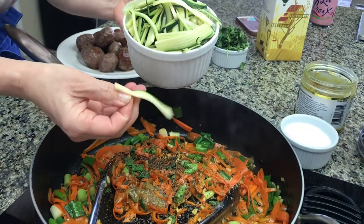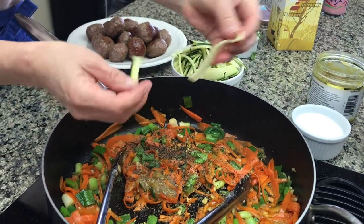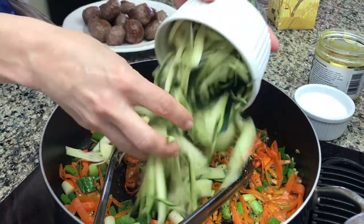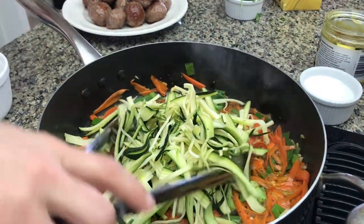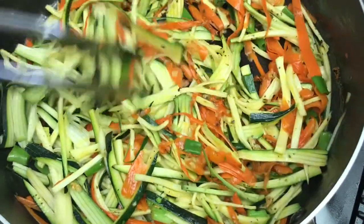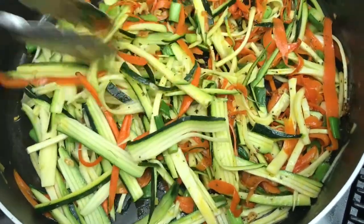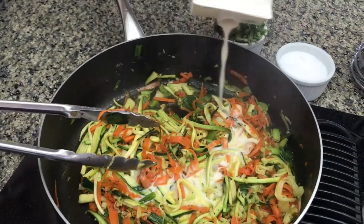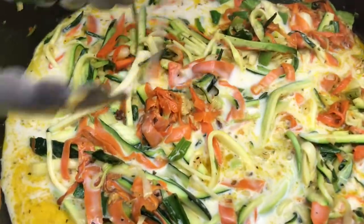Since my vegetable variety was very limited I was trying to make a fun dish by using different shapes, so that's why I shredded my carrots the long way and I shredded zucchini to imitate the pasta. We just want to bring these vegetables together with garlic and the spices. We don't want to overcook because that crunchiness of vegetables is something that we want to have in our dish when we serve it with pasta.